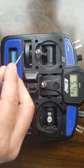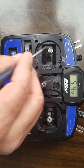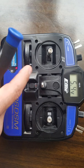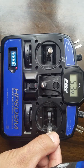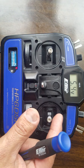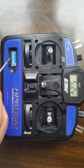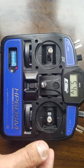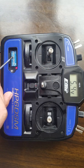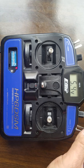Switch number one reverses throttle, which is channel one. Number two is ailerons — you reverse that with switch number two. Channel three is elevator — reverse that with switch number three. Channel four is rudder — you reverse that with switch number four.